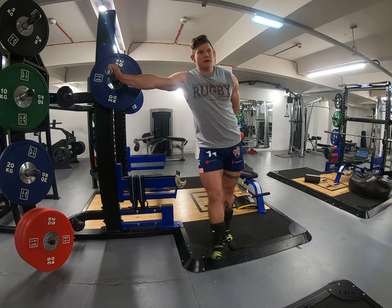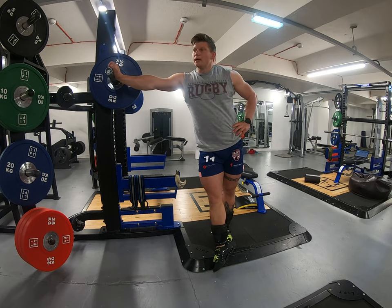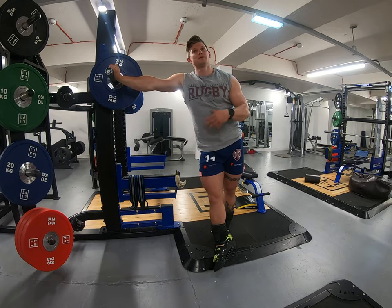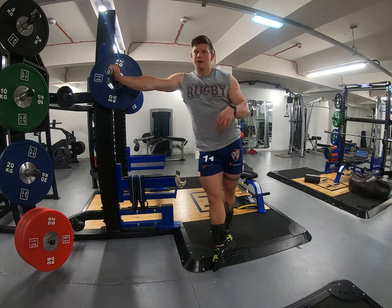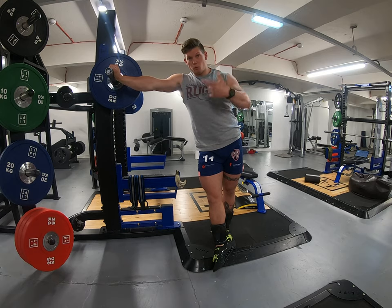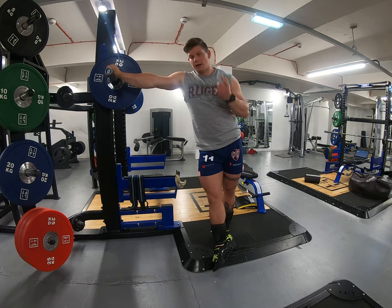My warm-up is split into two phases. The first phase is tightness prevention — anything that's feeling a bit sticky or gunky. Once I've sorted my tightness out and my movement feels good, smooth, and normal, I go into the muscle activation phase. Today as it's squats, I'm going to focus on getting my adductors, glutes, and core all warmed up and ready to go, then build up on squats to my top set.